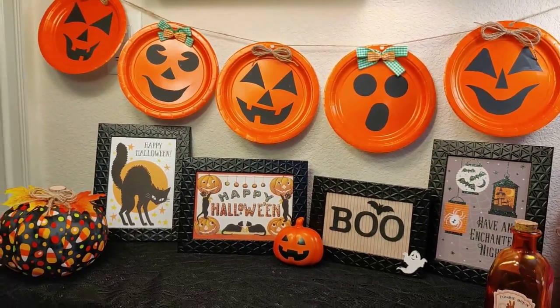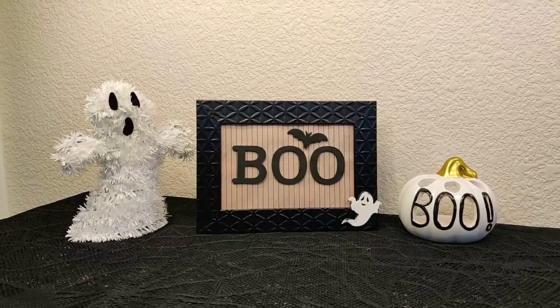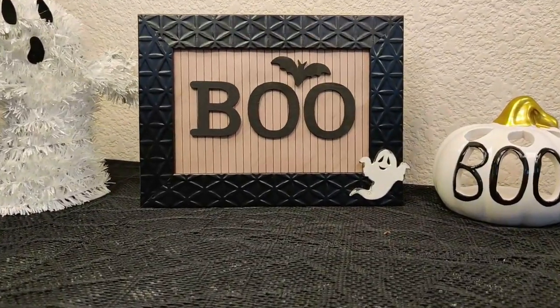Let me show you how to make them. Let's get started. In our first DIY, I will be showing you how to make this adorable boo sign.